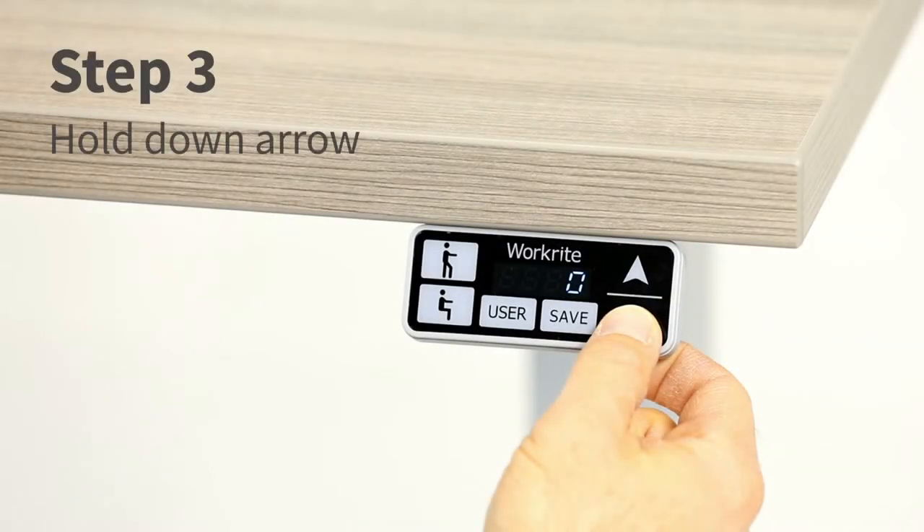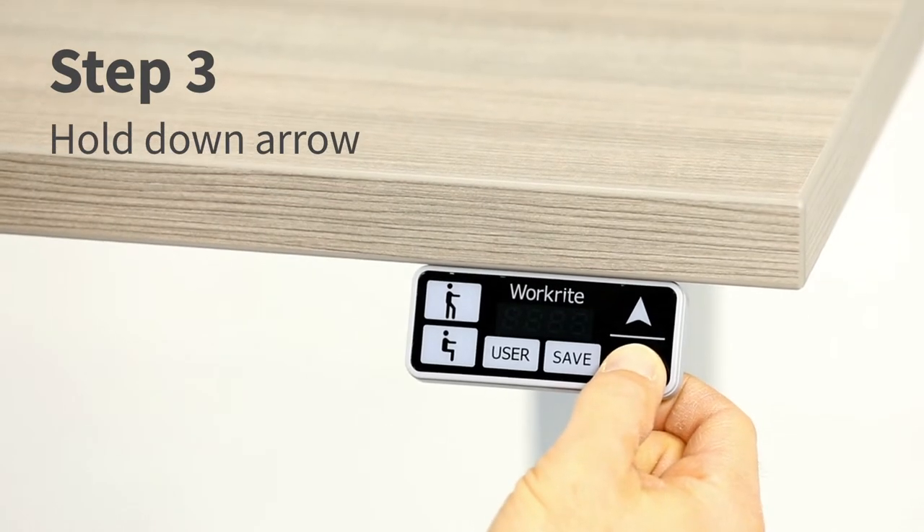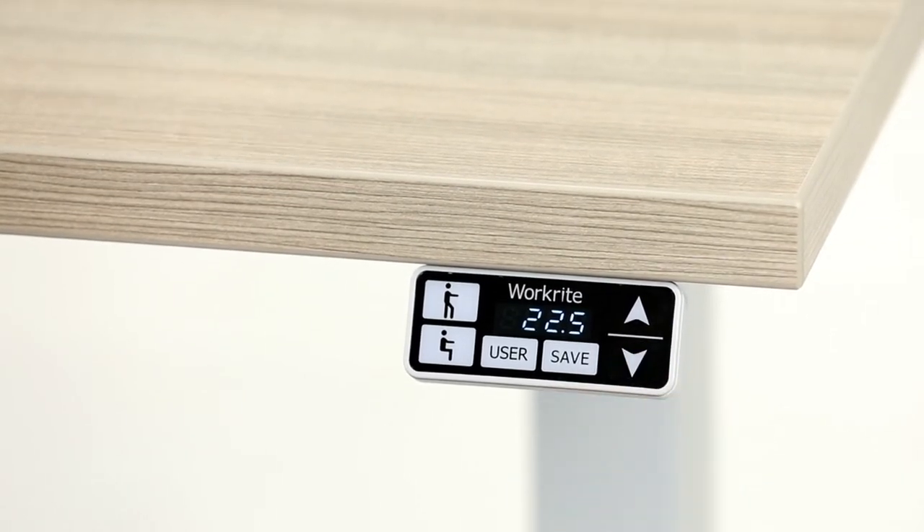Press and hold the down arrow button and take the desk to its lowest position. The desk will slightly kick back up and the display will read 22.5. The desk has now been reset to its original factory settings.